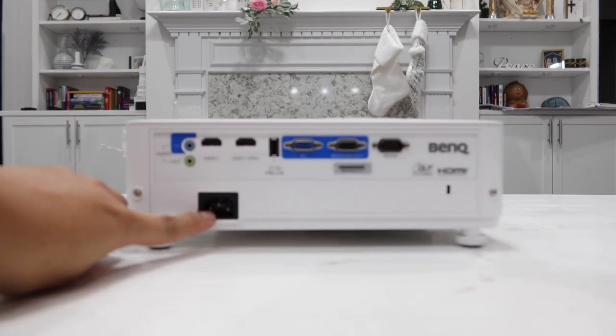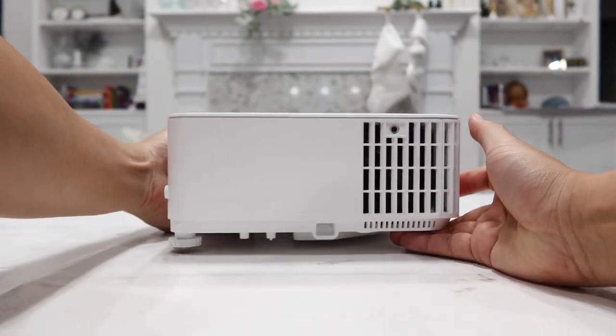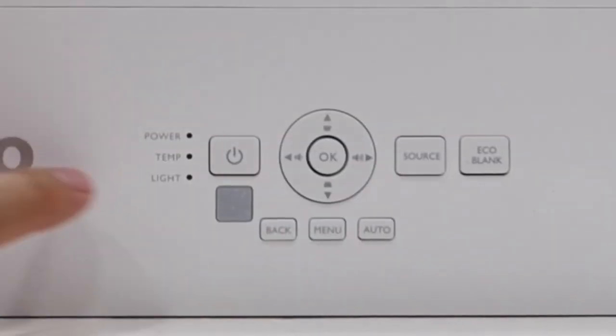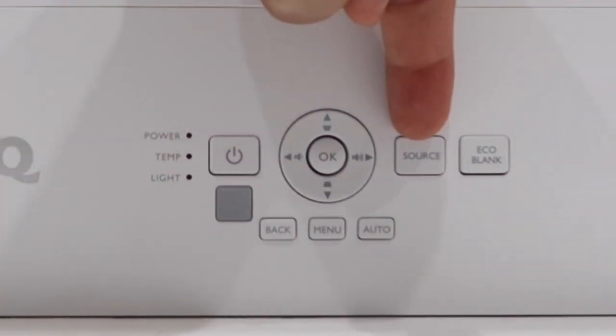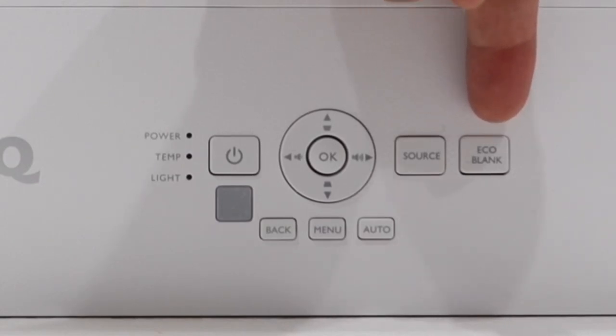At the bottom we have the power input. On top of the projector, we have the BenQ brand again. There's a power button — press once to power on, press twice to power off. We also have source control, eco-blank which turns off the screen so you can listen to audio without the display on, and the auto-source detection.